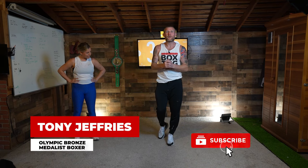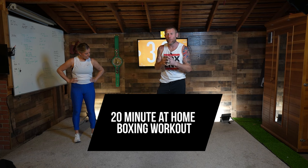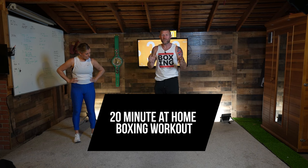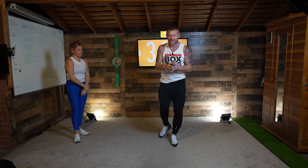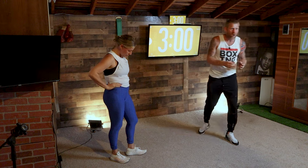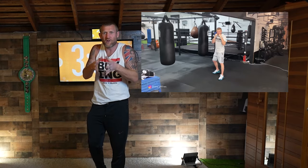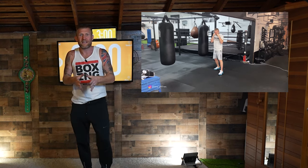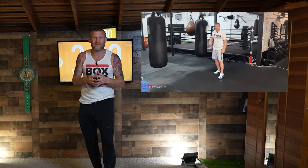Hello, I'm Tony Jeffries, Olympic bronze medalist boxer, and welcome to this 20-minute at-home boxing workout. For this workout you don't need any equipment, you don't need any boxing experience, but if you have got some boxing experience that's great. If you've got none, please still join in — I'm going to be coaching you along the way. If you want to get more boxing experience before you do this, you can click the link below and check out my basics of boxing for beginners.